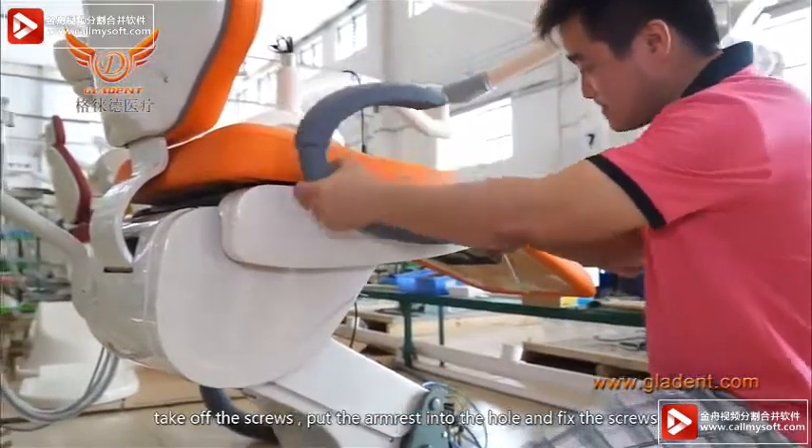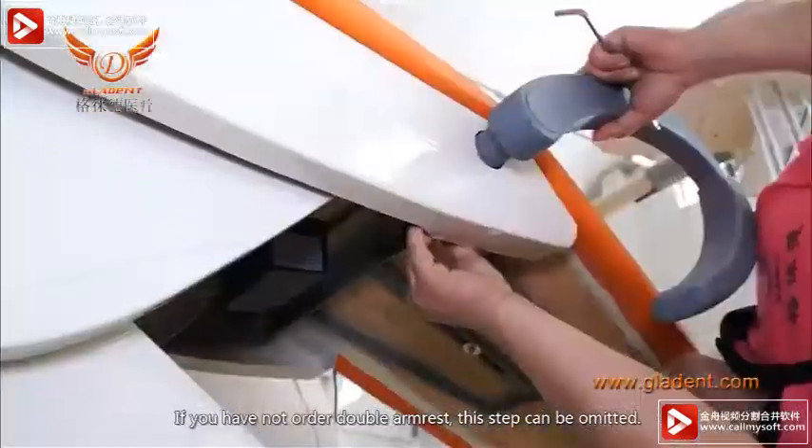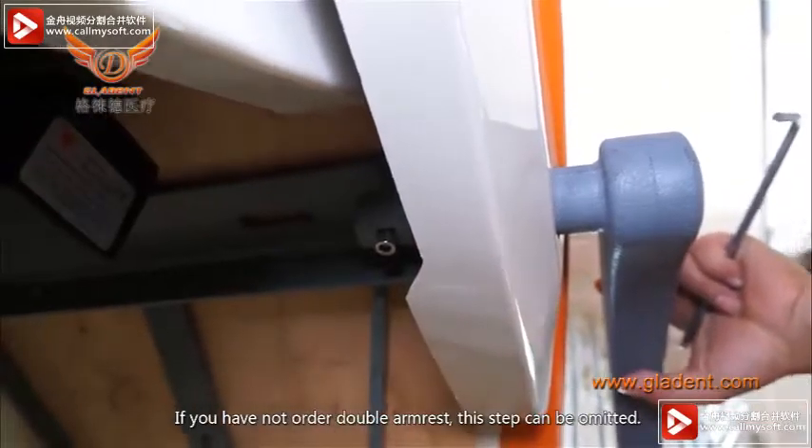Take off the screws, put the armrest into the hole, and fix the screws. If you have not ordered a double armrest, this step can be omitted.